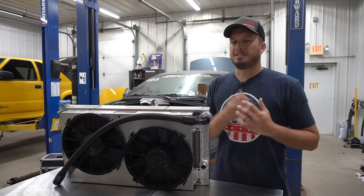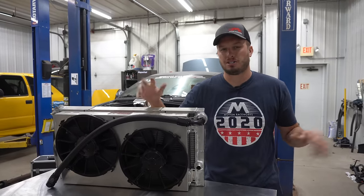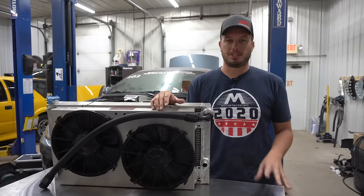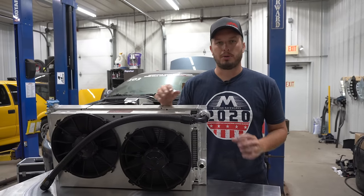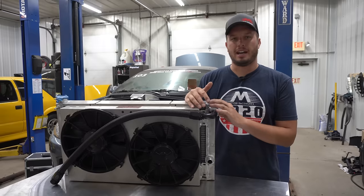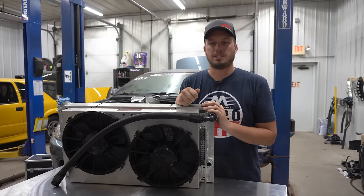Hey guys, welcome back to another Tech Tip Tuesday. We just got back from Rocky Mountain Race Week, and that's the ultimate test of a car's durability and the build as a whole. It gave us a lot of ideas for Tech Tip Tuesdays, which is great because I know a lot of our customers are building dual-purpose street strip cars. Hopefully this will save you some heartache at Rocky Mountain Race Week, Drag Week, or any of those types of races.